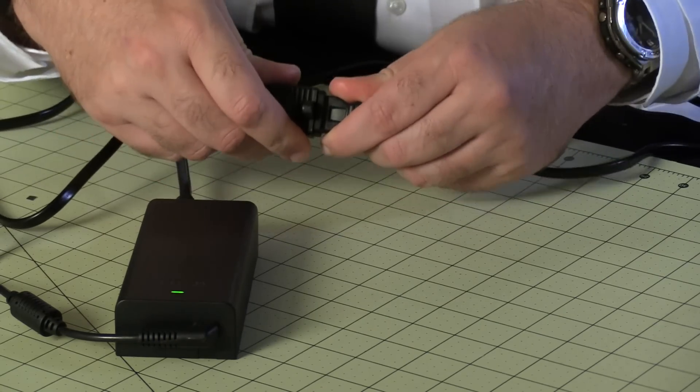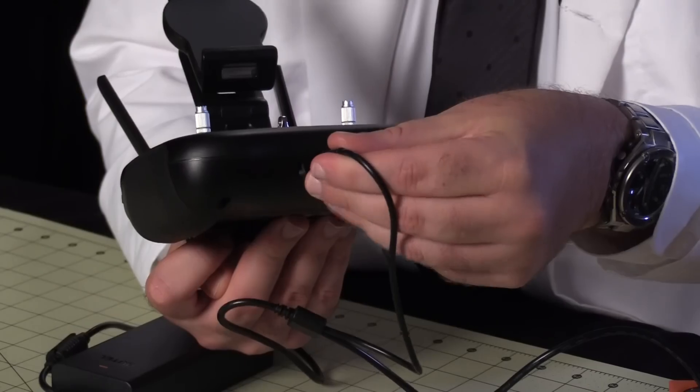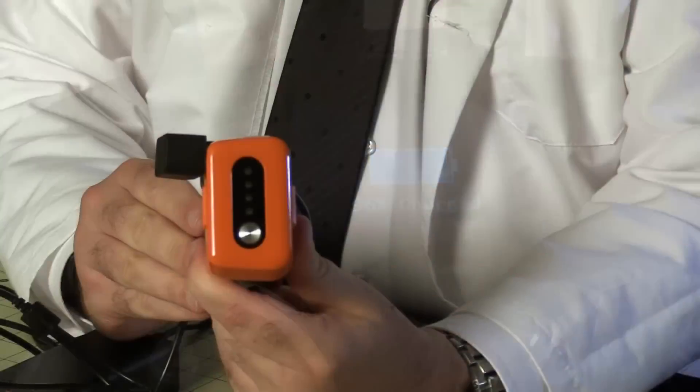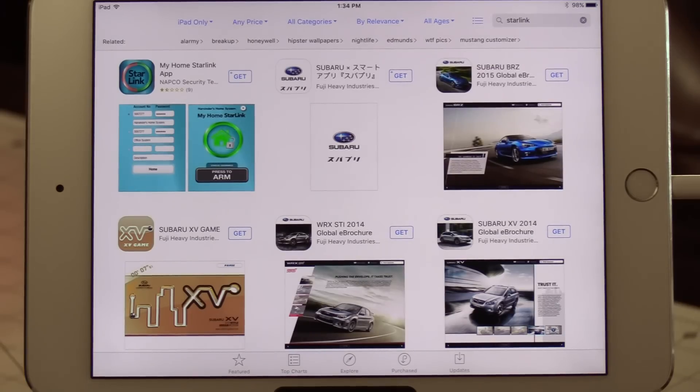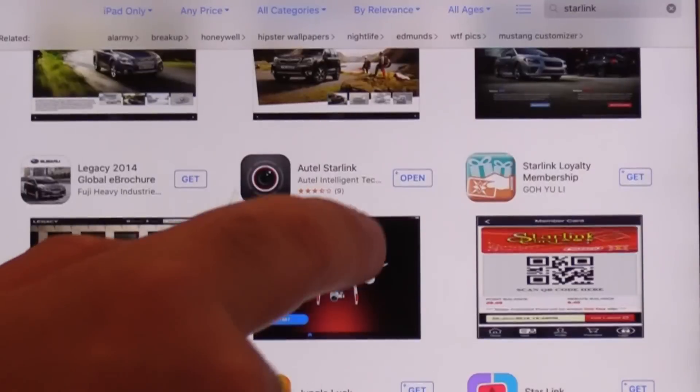First, let's get the batteries charging so we're ready to go when we're done with the setup. Connect the charger to an AC power source, then connect the battery and the controller. Lights indicate the charging status. Safety first — only charge batteries in fire-resistant containers, or make sure your homeowner's insurance is paid up and keep the fire department on speed dial. Now we're ready to download the app. It's called Starlink, and it's available for Android and iOS devices. Starlink is also the name of an app for people who drive Subarus, so make sure you download the right one. It's a free download — click to install.